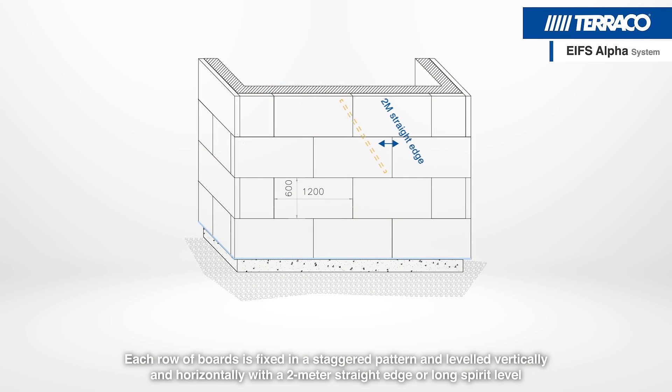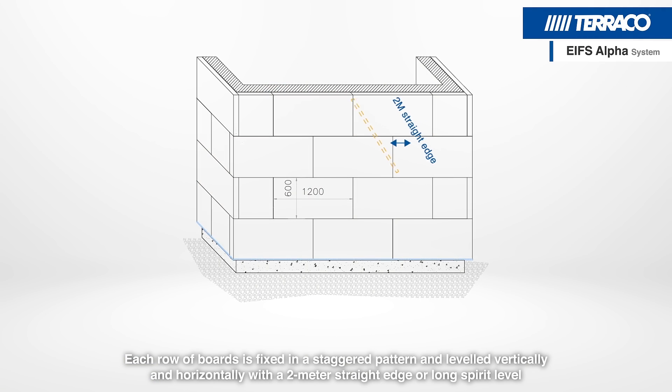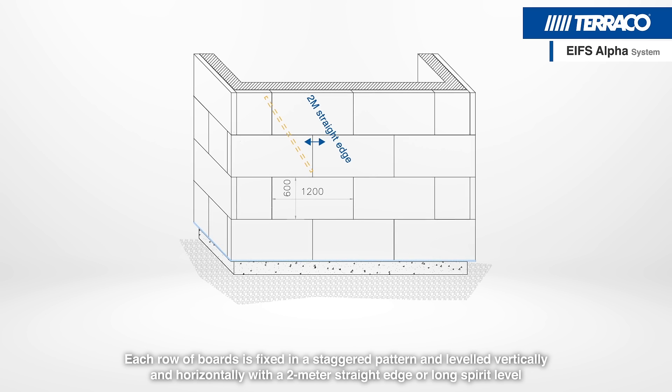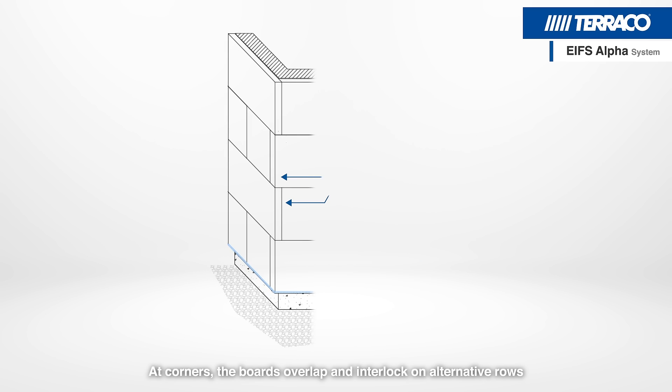Each row of boards is fixed in a staggered pattern and levelled vertically and horizontally with a 2m straight edge or long spirit level. At corners, the boards overlap and interlock on alternative rows.